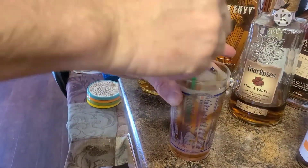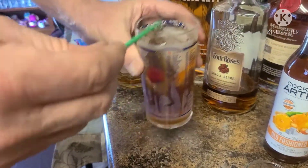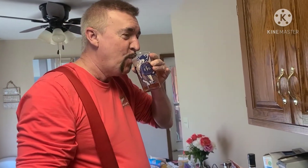Let's stir it one more time. And there you have it, folks — an old grandpa. And boy, is it good. Can't go wrong. Try it, you'll love it. Guaranteed.